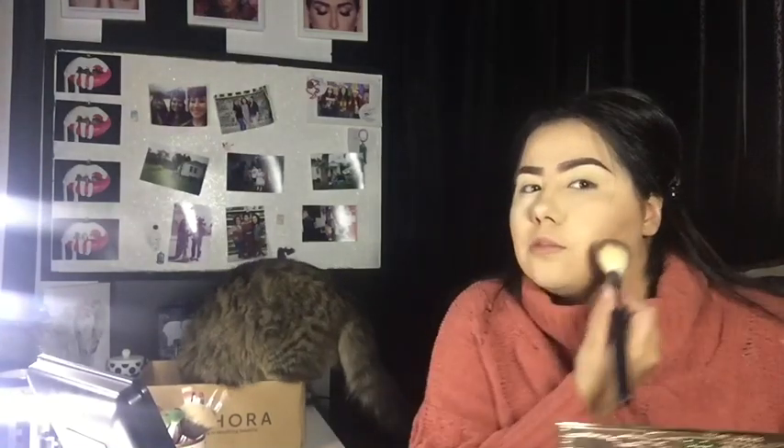Now we have the face all bronzed up. We're gonna put some SIDI powder on there — the Airspun mixed with the Fenty Beauty one. Let's grab our wet sponge and set the sides so we look nice and snatched. I'm probably not gonna contour my nose, so I'm just gonna put a little powder on the sides.